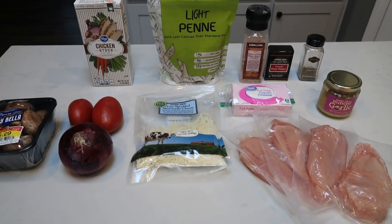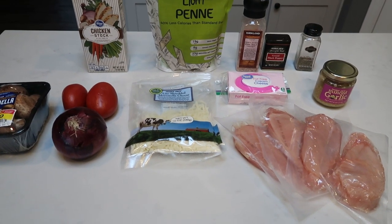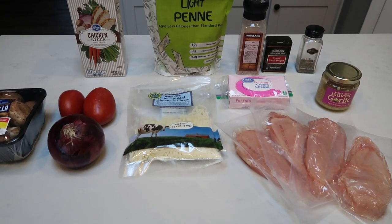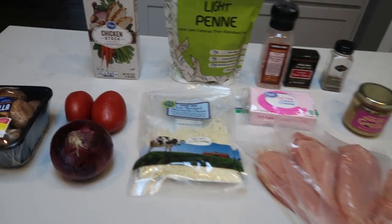For tonight's first Instant Pot recipe, we are going to make Italian creamy chicken pasta. I am excited about this — I have not made this type of recipe in my Instant Pot, so I'm excited to give it a try. Let me show you everything that is in tonight's recipe.